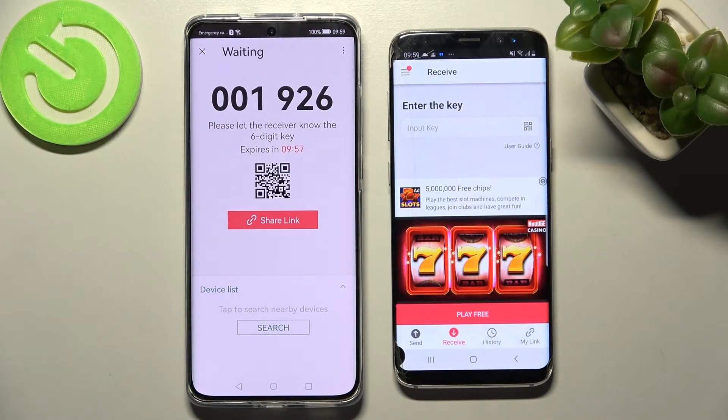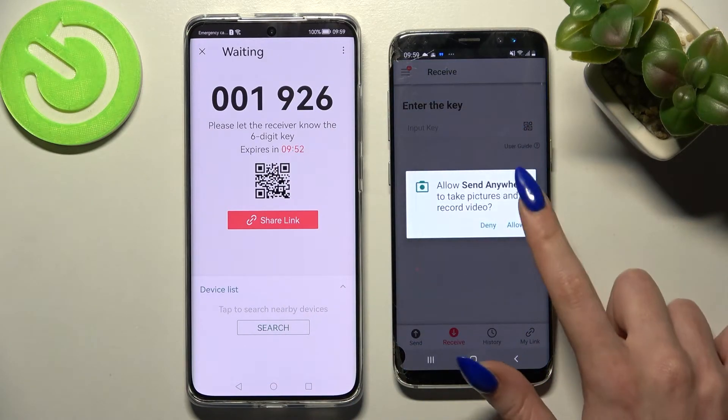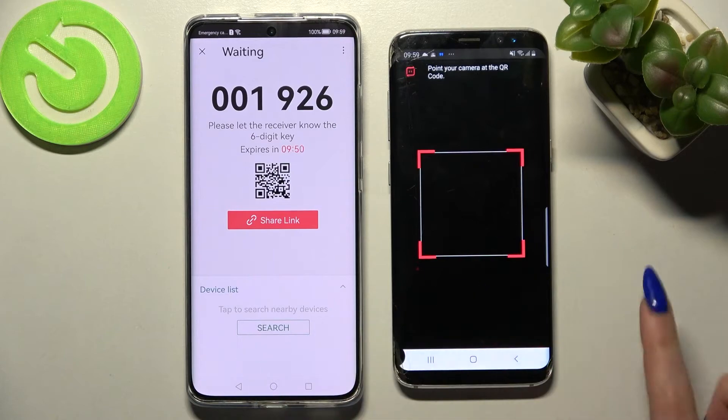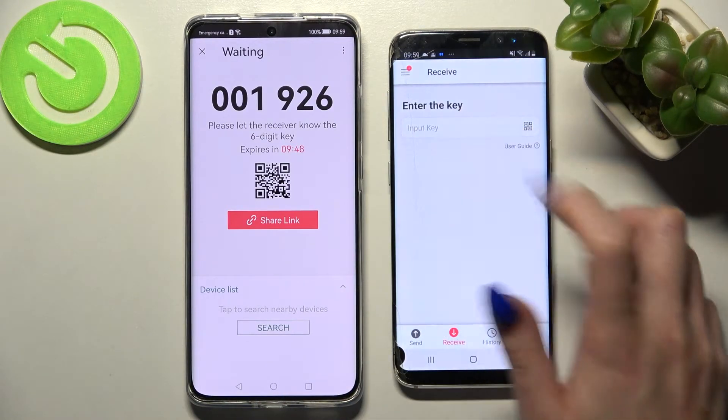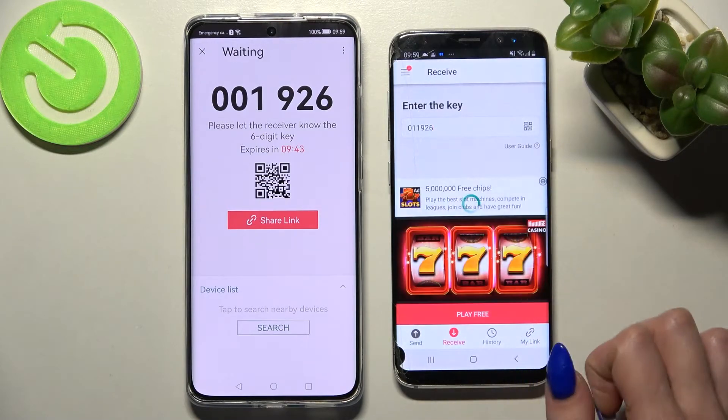As you can see from here we have two ways to connect. We can scan the QR code by tapping on the scanning icon on an Android, choosing Allow and pointing our device's camera at it. But we can also just input this key over here and then select Receive or Done.